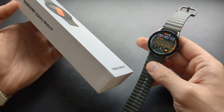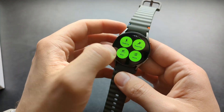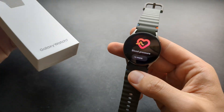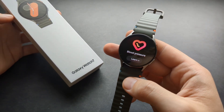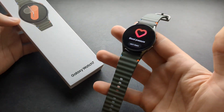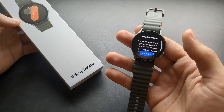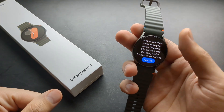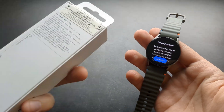Wondering if the new Galaxy Watch 7 can actually measure blood pressure? Yes, this watch can. If you go into your tiles and scroll all the way down, you will see you can measure your blood pressure. However, there is one thing they don't really tell you — this feature is only available if you have a Samsung phone. If you have a Google Pixel, Xiaomi, or pretty much any other Android phone that's not Samsung, this feature won't work. If you try to launch it, it won't run. Samsung doesn't disclose this on the packaging.